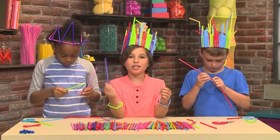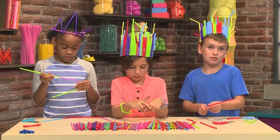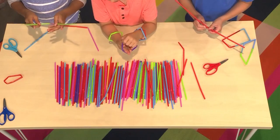I want to use this color to make a bracelet. You can make a pattern or you can just do the same color.